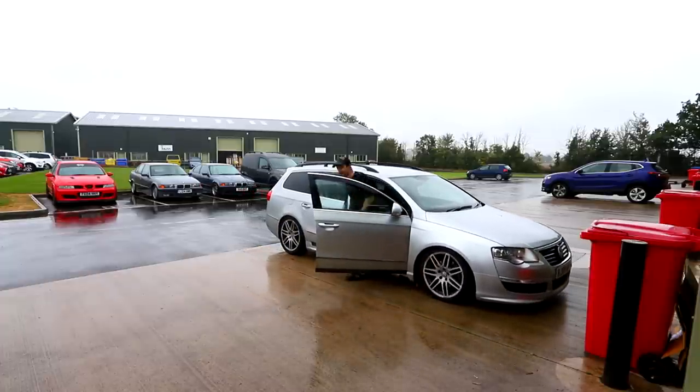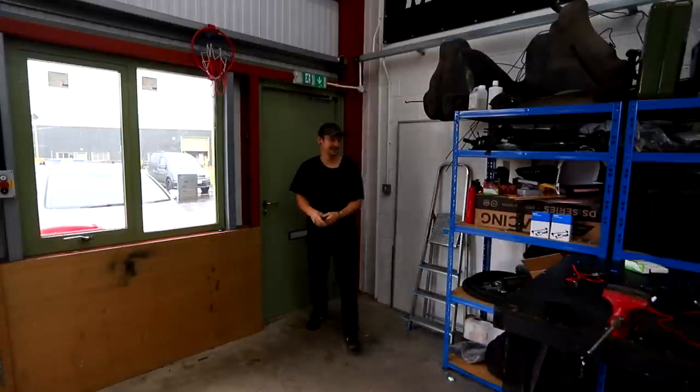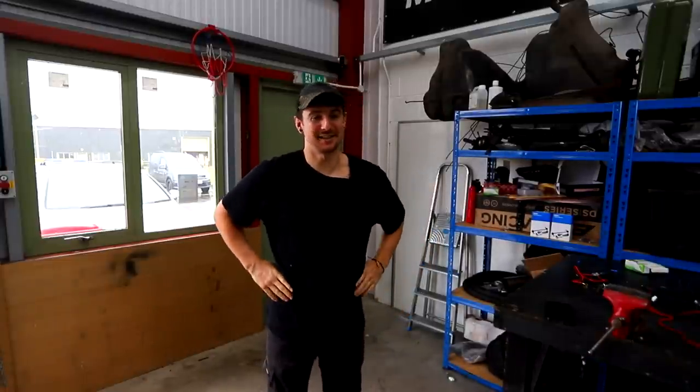This car is hanging on for dear life. It's on like 225,000 miles now and it's basically got loads of little problems — loads of little electrical things that are coming up — so I'm kind of over it for today.